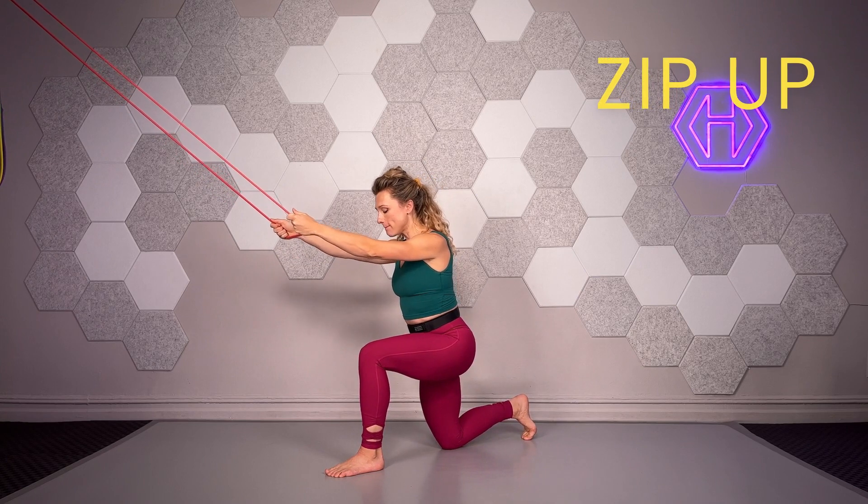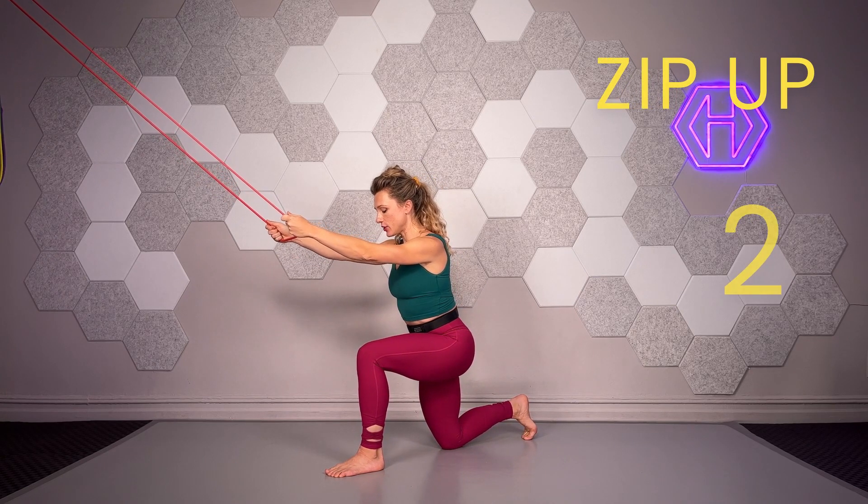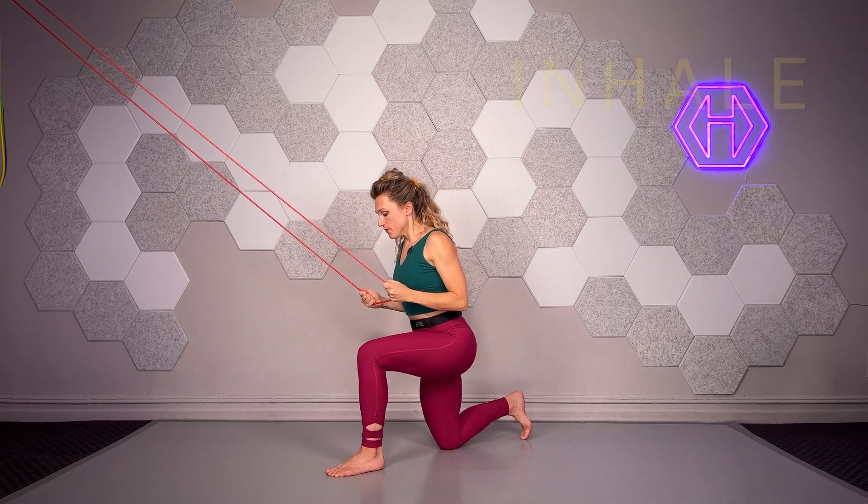So let's take it. Zip up, inhale, hiss — 2, 3, 4, 5 — inhale, 1, drag back 2, and blow.